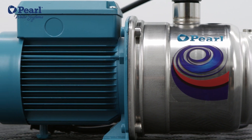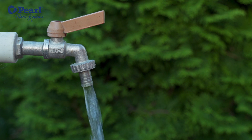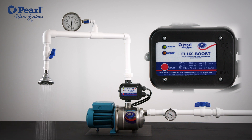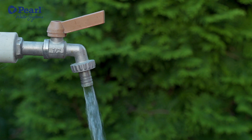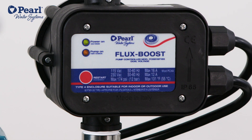Here's how FluxBoost works. When a tap is open and the water demand exceeds the minimum starting flow, FluxBoost starts the pump and keeps it running. When the demand is below half gallons per minute, FluxBoost stops the pump.